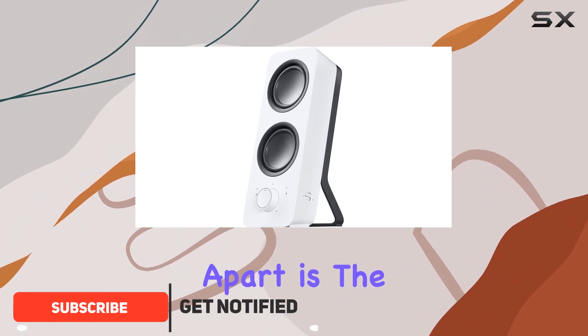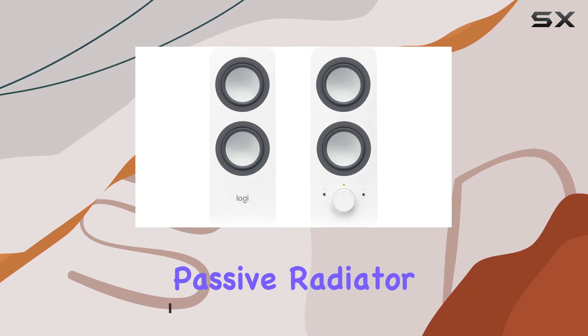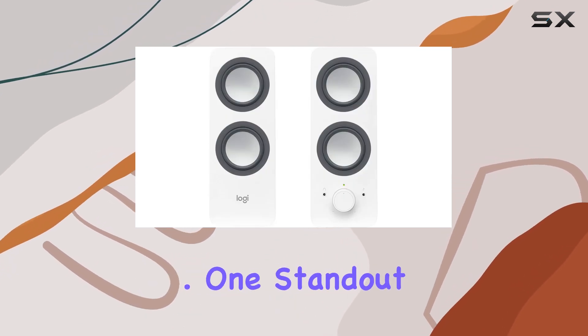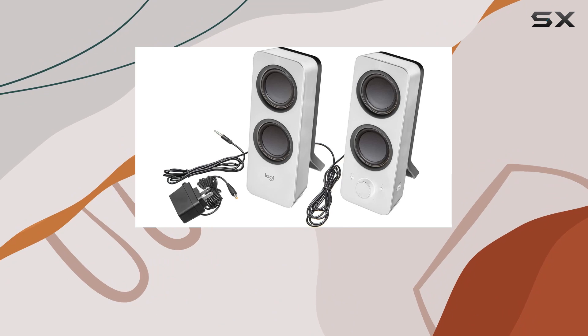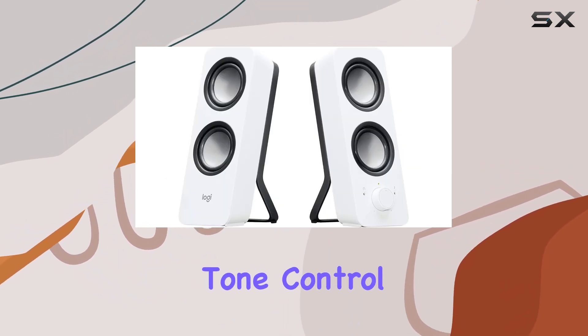What sets them apart is the combination of an active power driver for full-range audio and a passive radiator for impressive bass extension. One standout feature is the adjustable bass, allowing you to customize your listening experience through the convenient tone control dial.